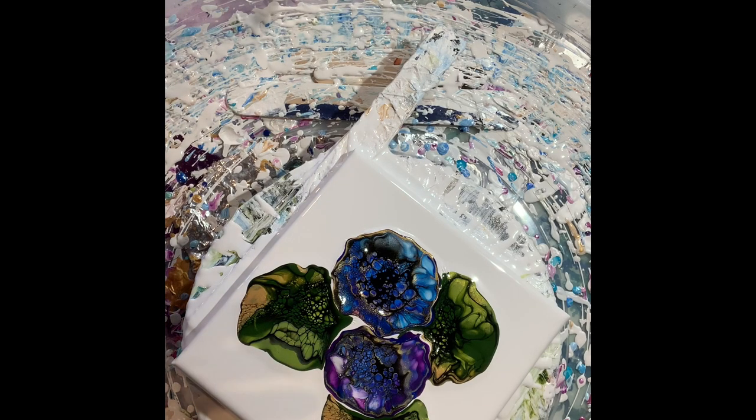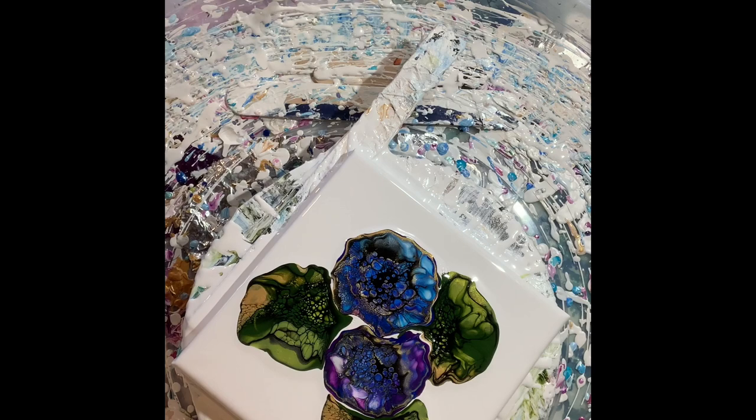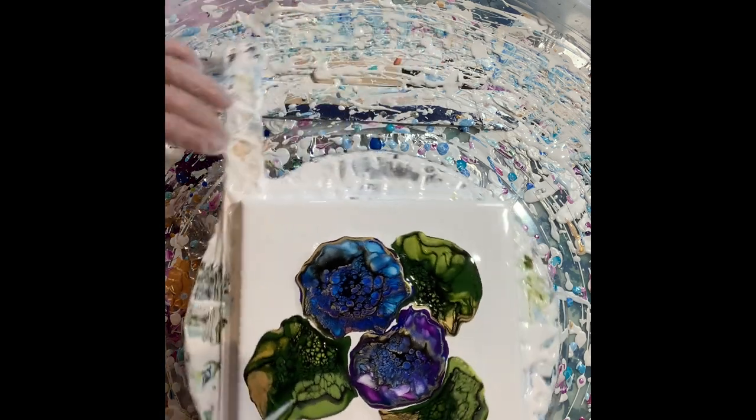All right — now because the cell activator is stretchy, we just blew it out, now we need it to come together. The leaves have sat some, so they are ready for me to play with.